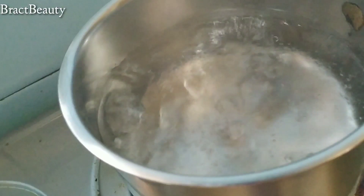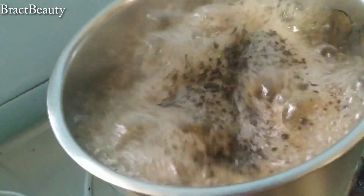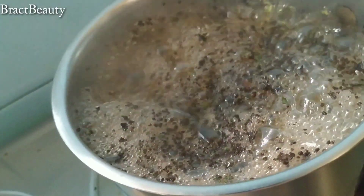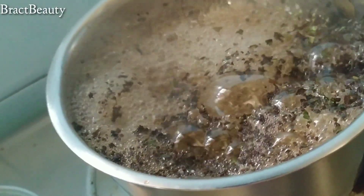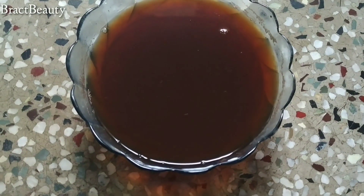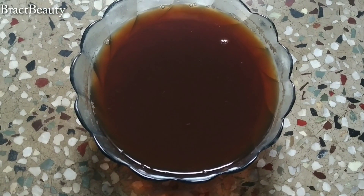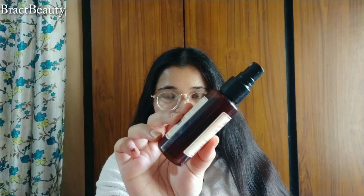So we need to make tea first — obviously not to drink but to apply on our hair. When the water starts boiling, add one spoonful of black tea to the water. Let it sit for 30 seconds and then turn the heat off. We don't want the tea to be too strong, so don't add too much tea leaves. Then strain the tea and let it completely cool down to room temperature.